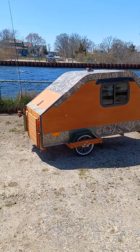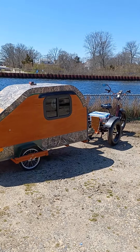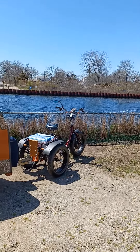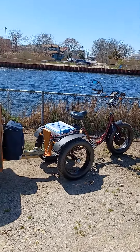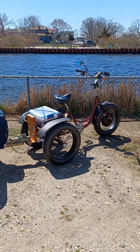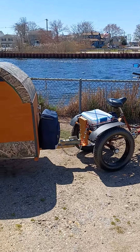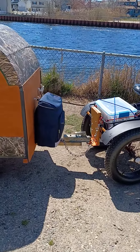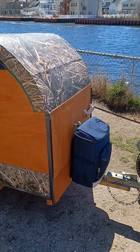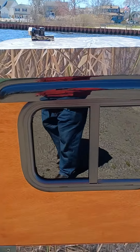We're here at the canal for the first dry run with the camper, towed by the trike. Put an electric kit on it — 1200 watt, 20 amp battery — so it gets a lot of range. It has a regular ball hitch, a cooler for ice, and a ventilation window that slides open.